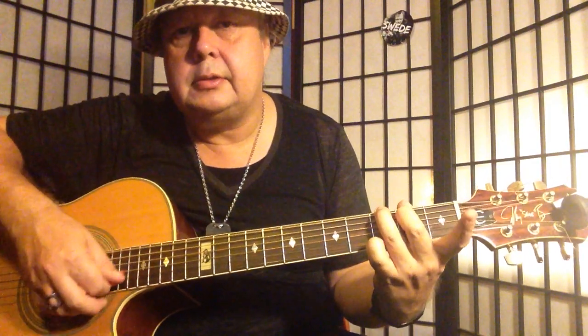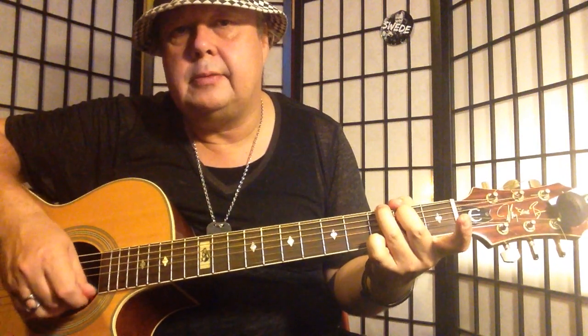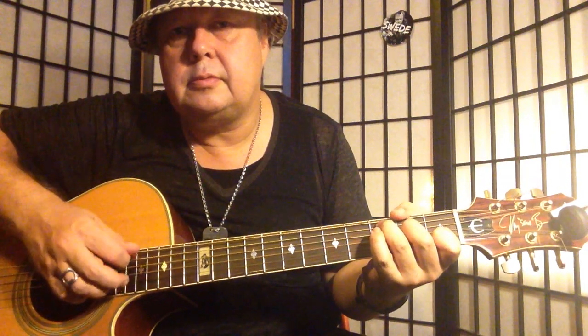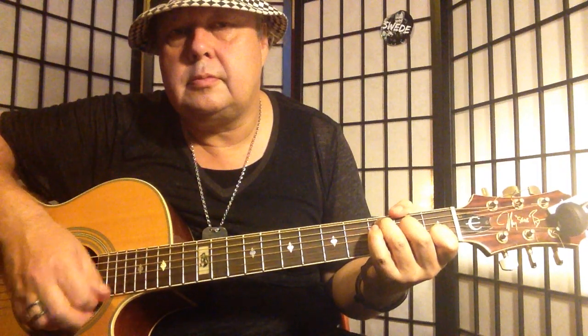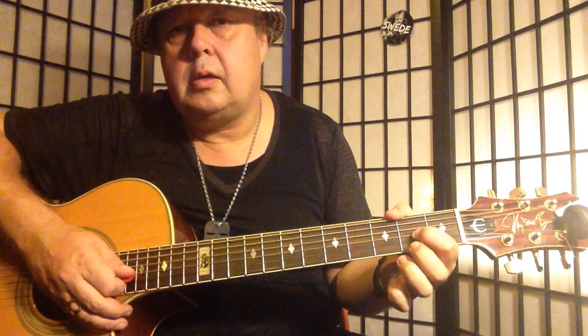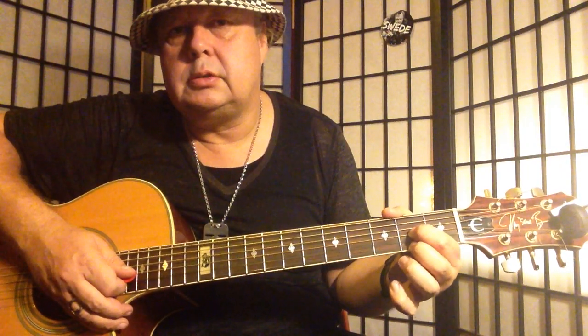Let's talk about the chords, the strumming, and the switching. We've got a G major — song is in G, second finger A, third finger E, and pinky on low E. C major: first, second, third. And D major: first, second, third.